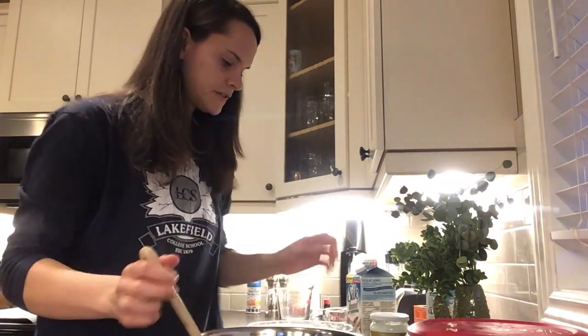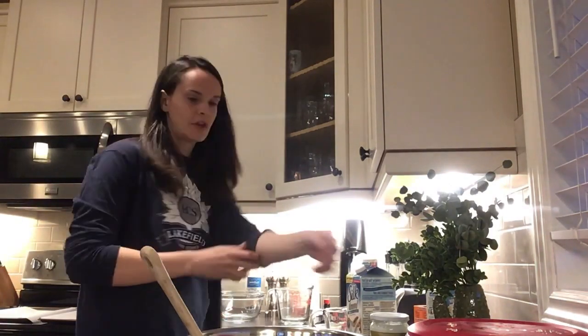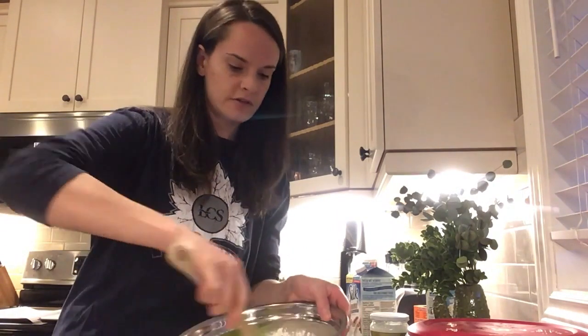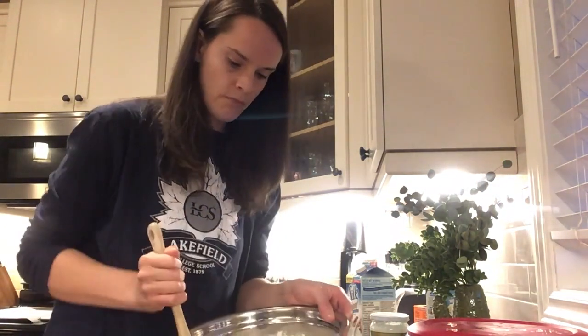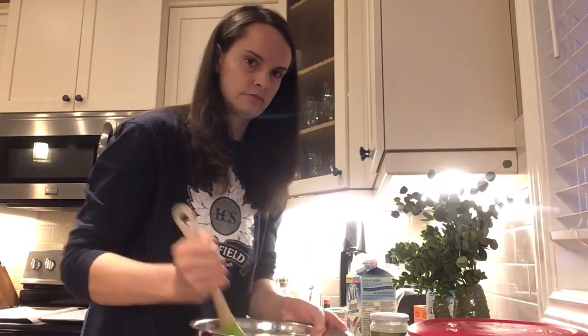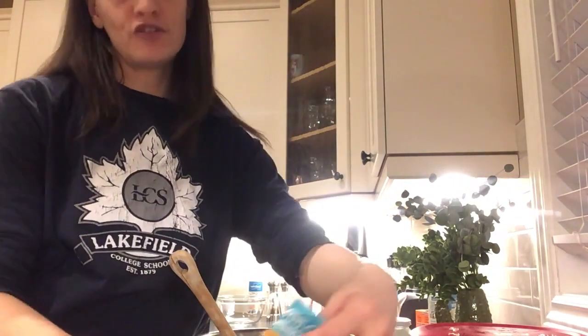Back to your wet ingredients — mix them together with the dry. This is going to take a bit of working, so make sure you've got a good heavy-duty spatula. You'll know you're done stirring when it looks like cookie dough. Then, last but not least, the most important ingredient: chocolate chips.